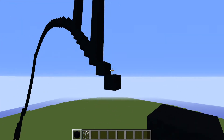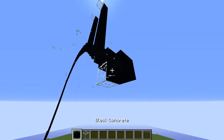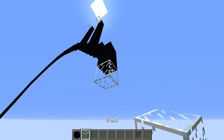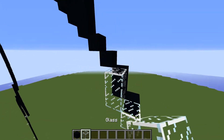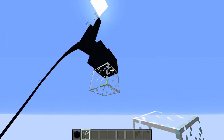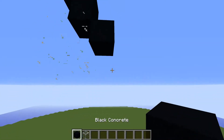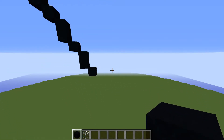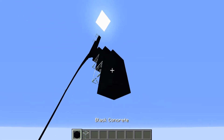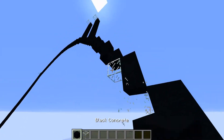From here, place two blocks going down to the right, then one block going down to the right. Repeat that pattern one more time. Then place three sets of twos going down to the right, then three blocks going down to the right.